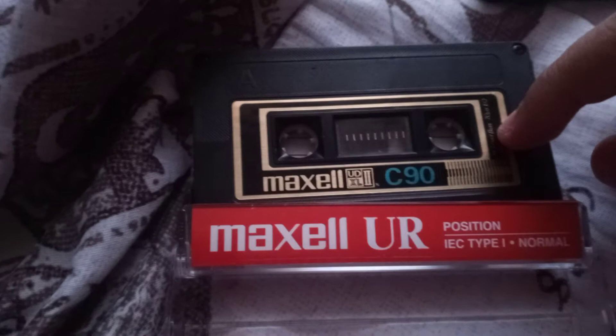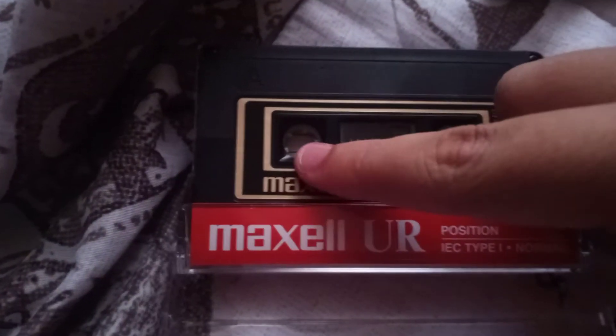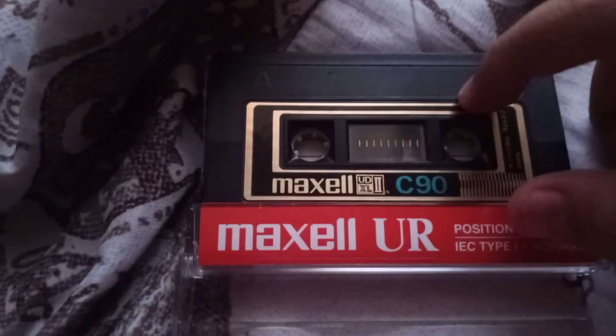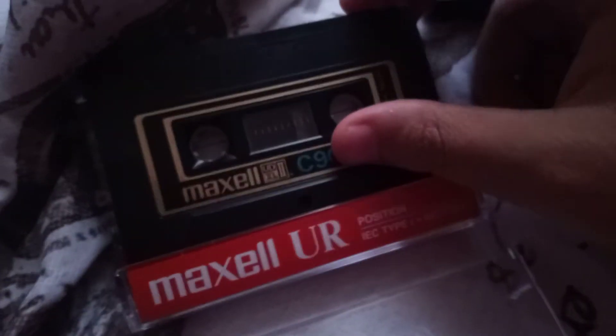This particular tape of mine doesn't have the blue spools. Other people's tapes have the blue spools but mine doesn't, so I think this is from 1978 or 79, which makes this over 40 years old.